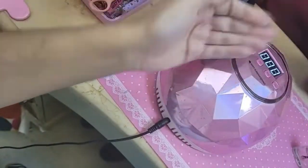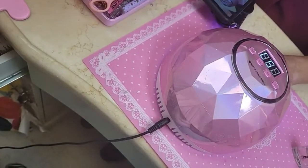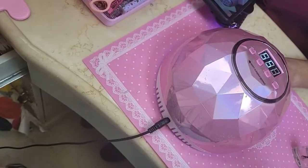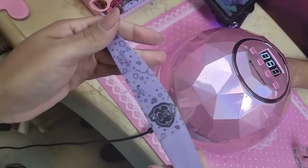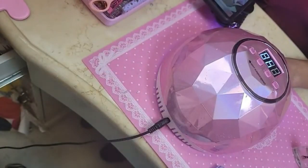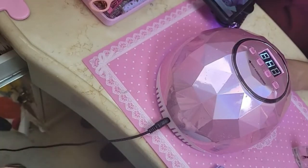Let's bake that for one minute. After it's done baking, I like to take the buffer with the extra fine side — the 180 grit — and just go in to make sure there are no sharp edges, no little hangnails or anything, so that way it doesn't get tangled.